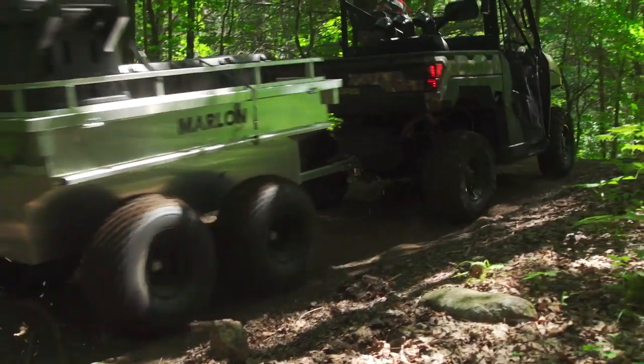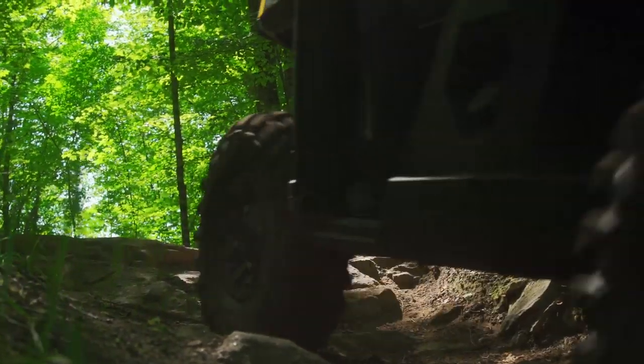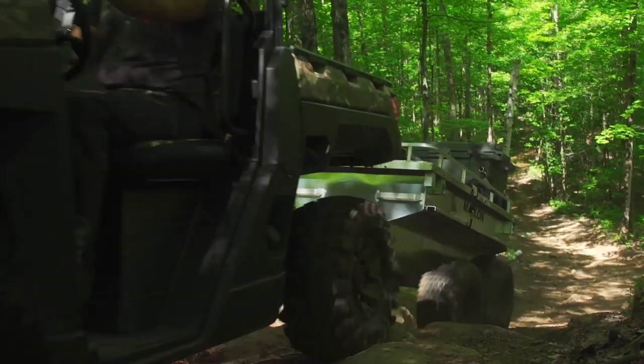For us, we replace the stock belt right away with an Ultimax, then we keep the OEM belt as a spare in the vehicle. While we haven't needed to use one — as our history with Ultimax belts has been flawless — it's always a good idea to ride with a spare, especially with today's high-horsepower utility and performance side-by-sides.